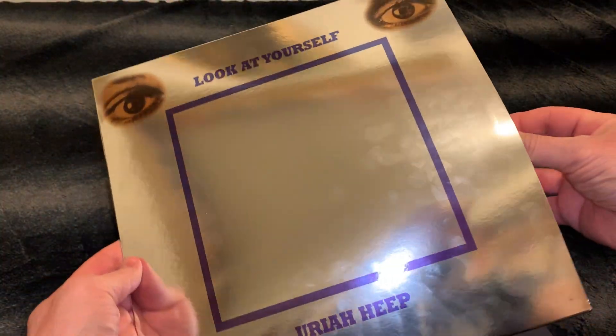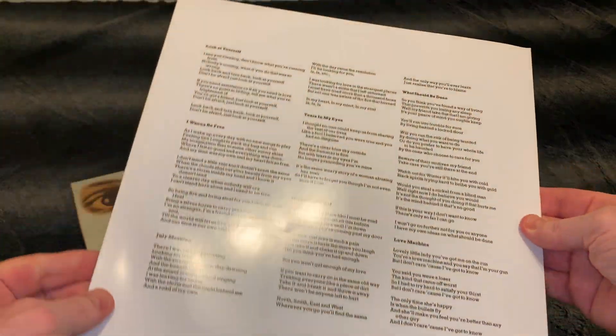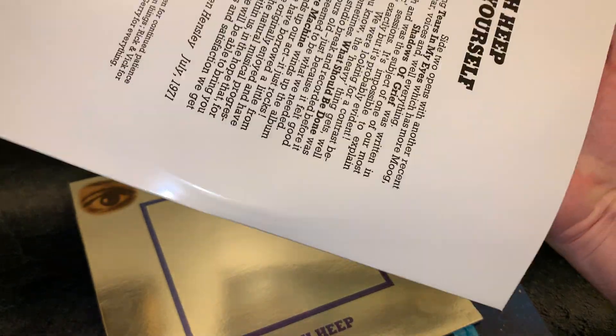And then there was the inner, and the lyrics in the back. As you see, it's a glossy shine. Very good quality.